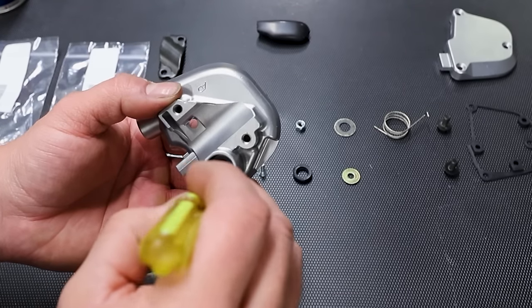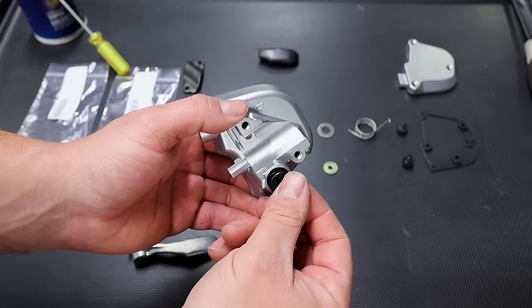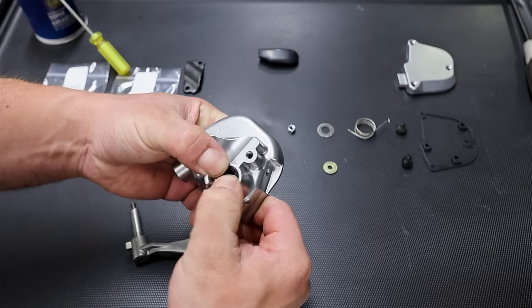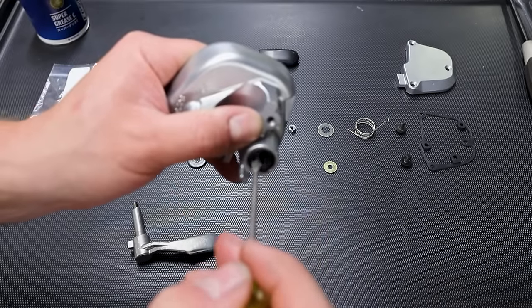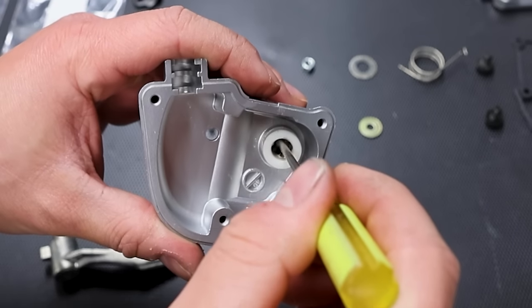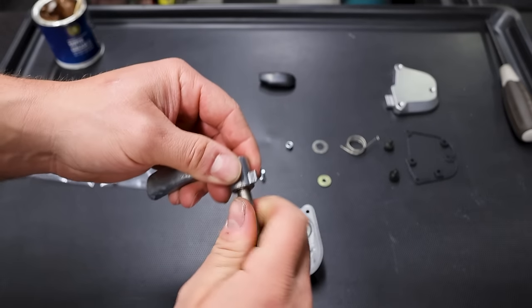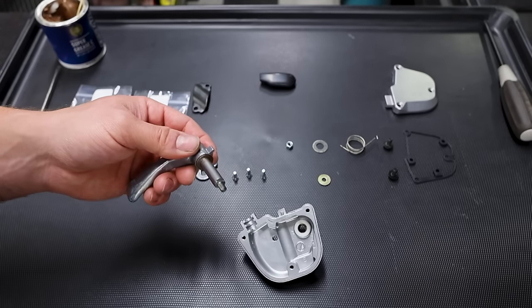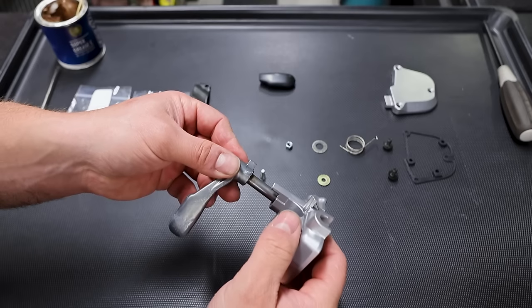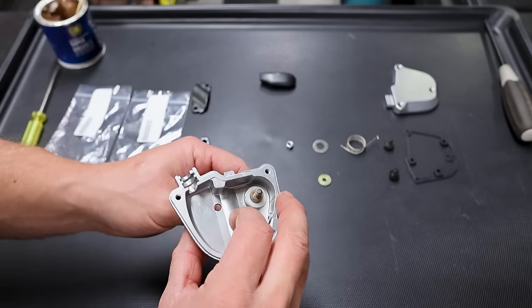Take a little bit of grease and put it on the inside of the bushing. The seal presses in place. Put a little bit of grease on the inner lip of the seal and some grease on the bushing up top. Even though we already put grease in there, I'm putting a thin film on the actual thumb portion as well before it slides in place.